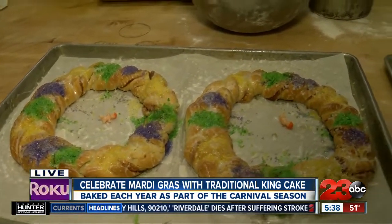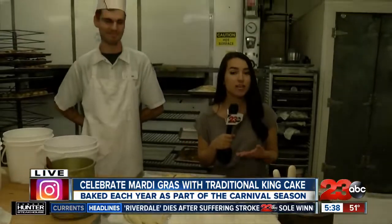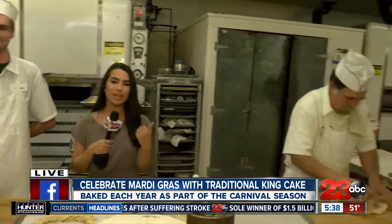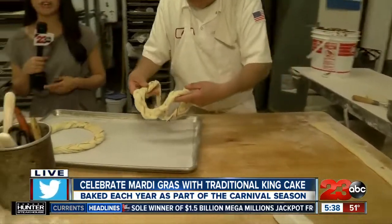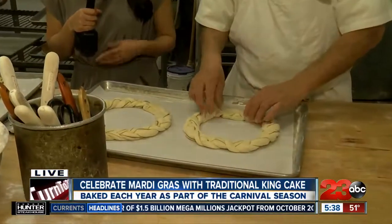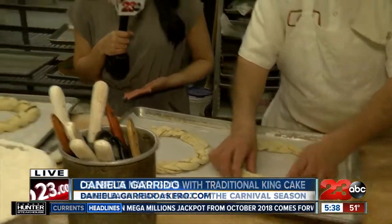Like I mentioned, they're planning on making about 180 of these King Cakes between yesterday and today. So you can definitely head out and indulge in that traditional King Cake. But for now, I'm live over here at Smith's Bakery. Daniela Garrido, 23 ABC News.